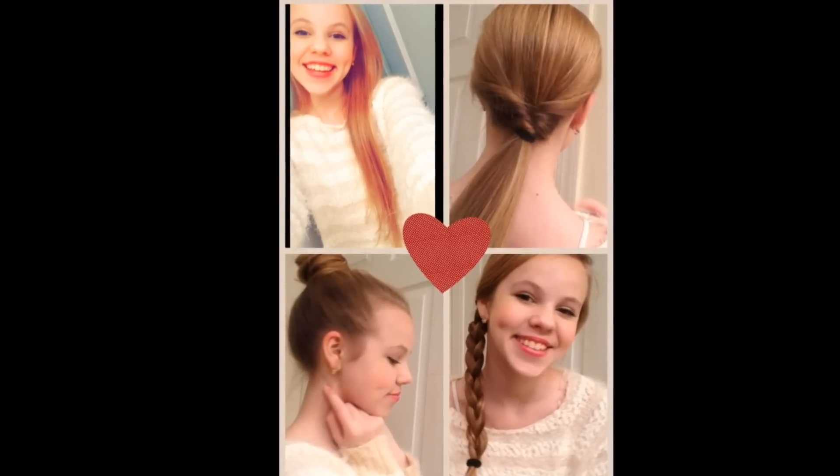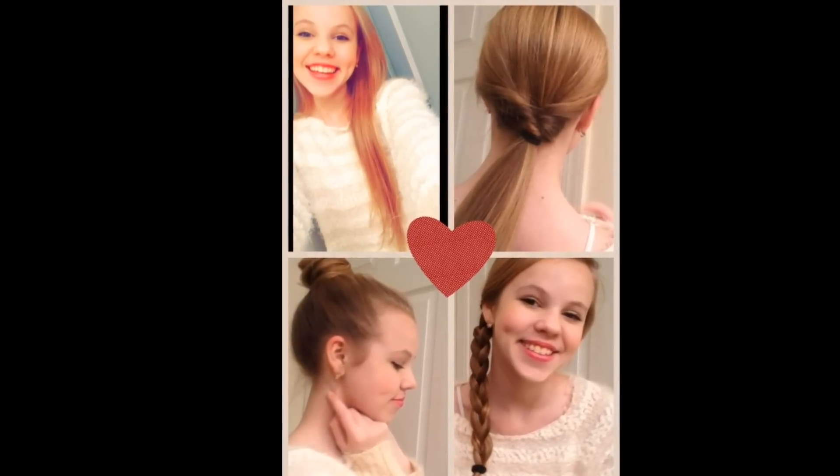Hey guys, it's Lauren and today I'm going to be showing you three different hairstyles. So if you're sick of having the same hair every day, this video will be perfect for you. First, before you do anything, you just want to brush through your hair to make sure that there are no tangles or knots. Trust me, this will make your hair ten times easier to be working with.